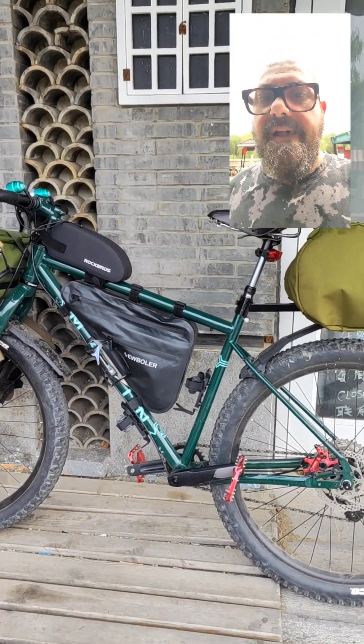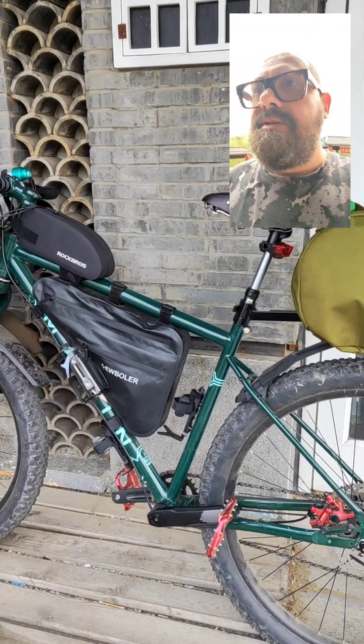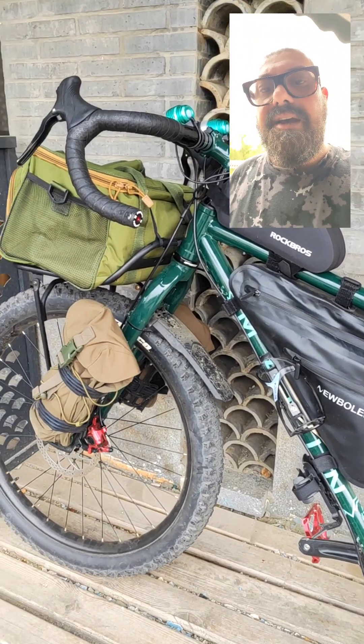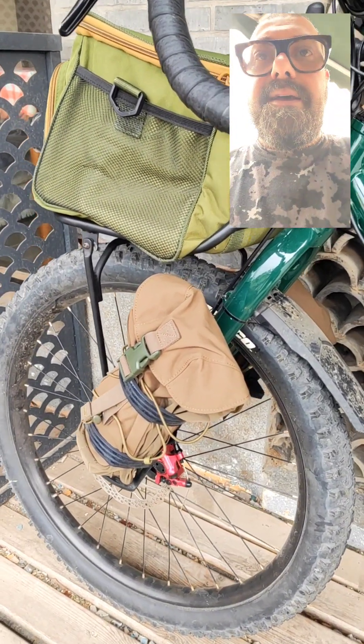The bike, as you already know, is my personal build — the 'Monster Marine.' Now we go to check the fork bag with the Topeak cage.